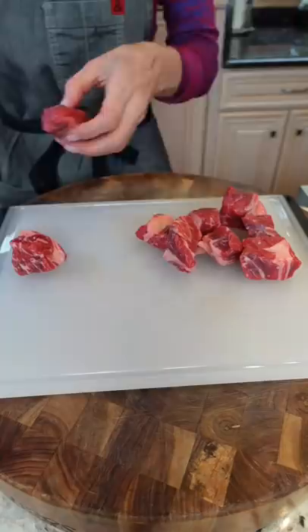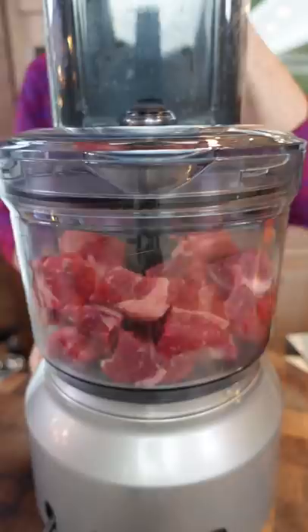Three-quarter pound beef chuck cut into cubes. Three-quarter pounds pork butt — cube it. Grind your meat. If you don't have a grinder, use a food processor, like that.